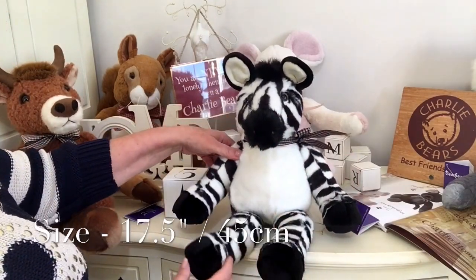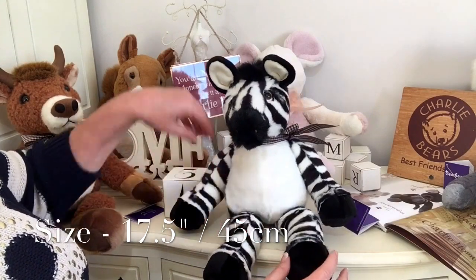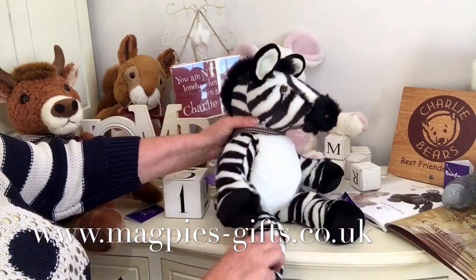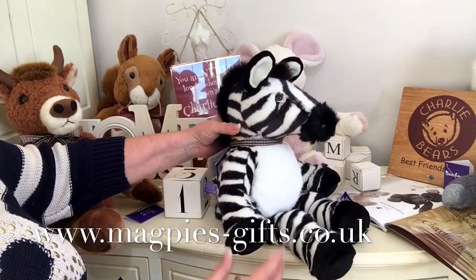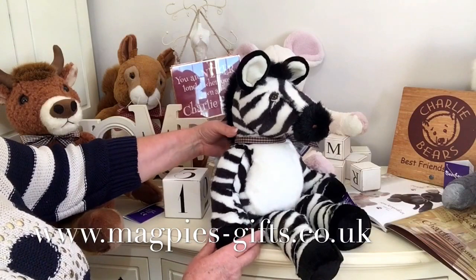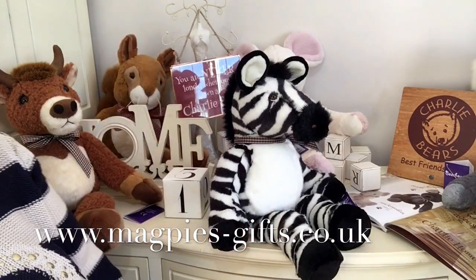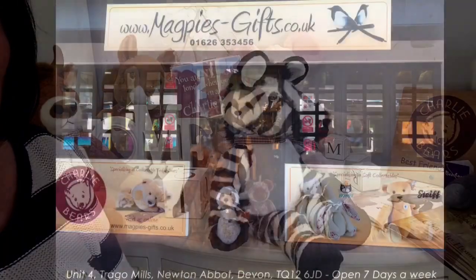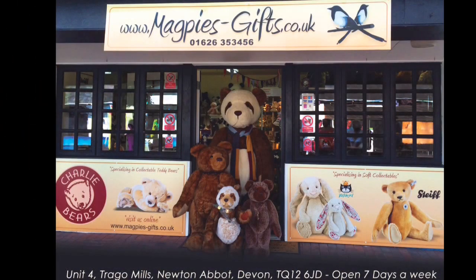And that is Blaze. Blaze is available on our website, www.magpies-gifts.co.uk — so if you'd like to own a Blaze, why don't you get in touch with me? Thanks for watching and bye for now. I'll see you next time.